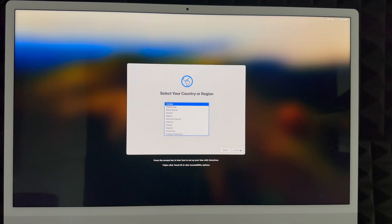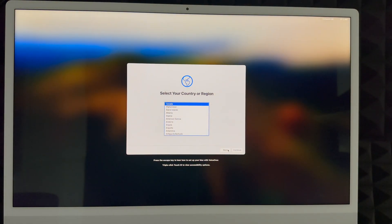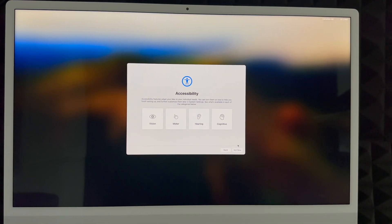Remember that this setup is for brand new users. If you want to transfer your information from one Mac to another, there's a separate video for that. This video is for complete beginners. In this part, just choose whichever country or region you're in, then continue. For accessibility, just choose 'Not Now' unless you need to set up any of those options.